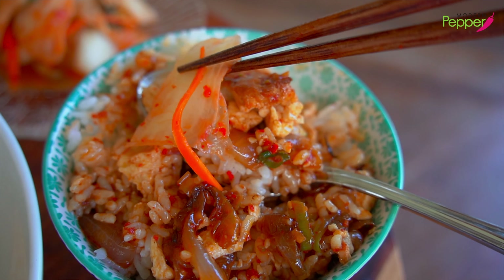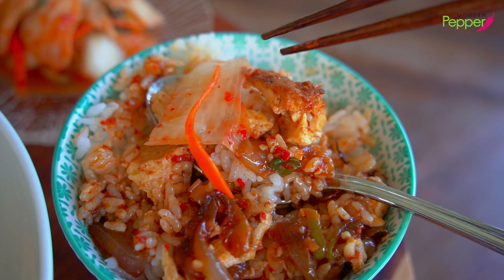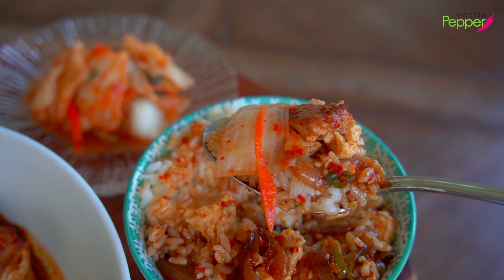To make a perfect bite, add a small piece of kimchi on top and open your mouth. Let me feed you. Bon appétit everyone!